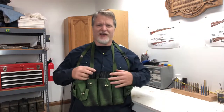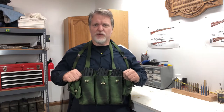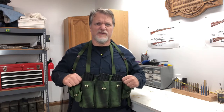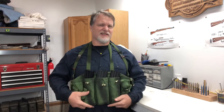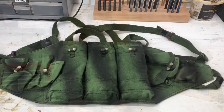Maybe you've seen these cheap Chinese Type 56 chest rigs on eBay — they sell for under $20. When you get it, it's not ready for use. I'm going to show you a couple of things we've done to make this an acceptable chest rig for fairly cheap.